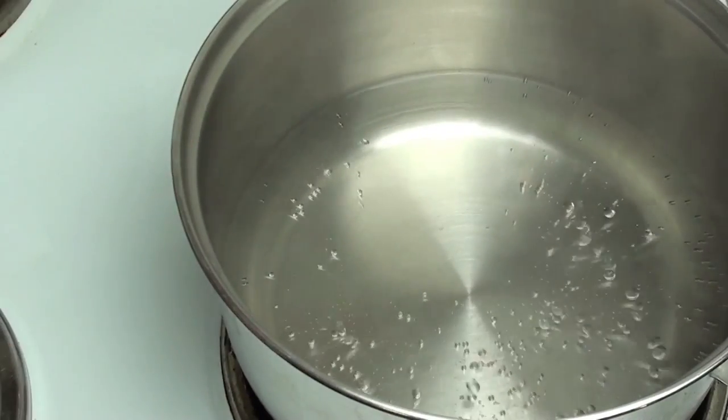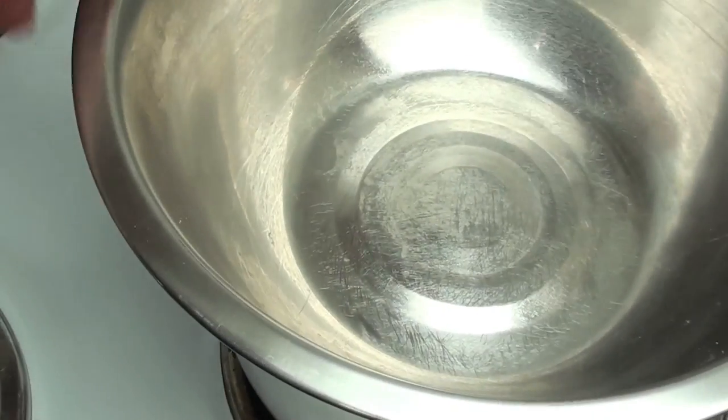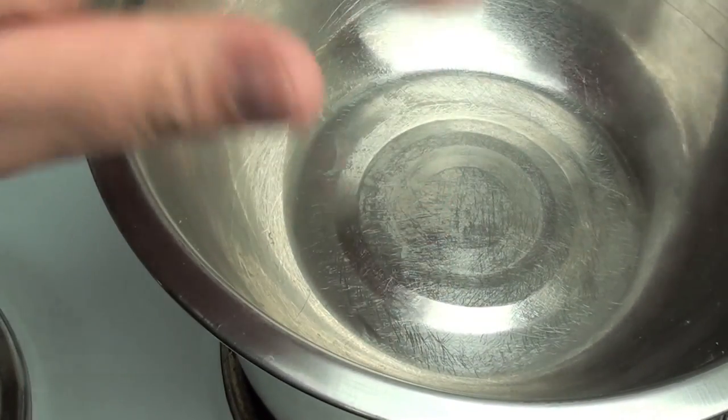To start off, I have a pot on the stove on a high simmer. On top of the pot we're going to place a clean and dry bowl. Make sure it's dry on the inside, otherwise it's going to ruin the chocolate.